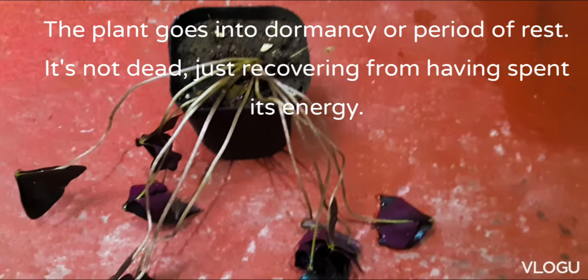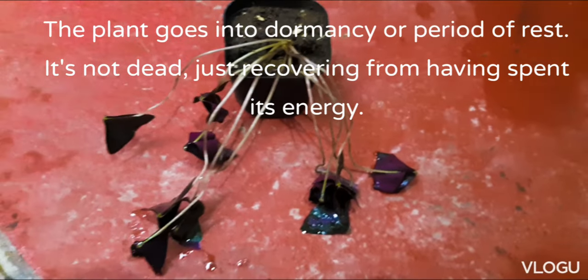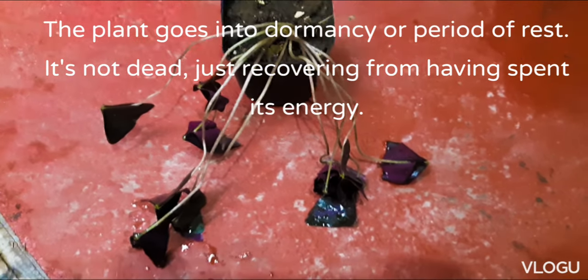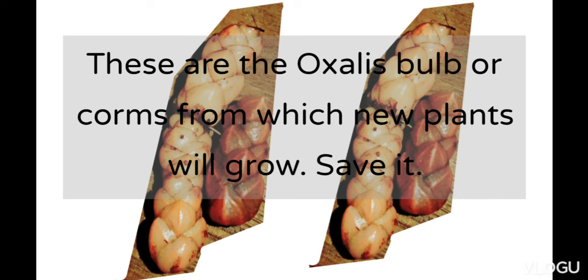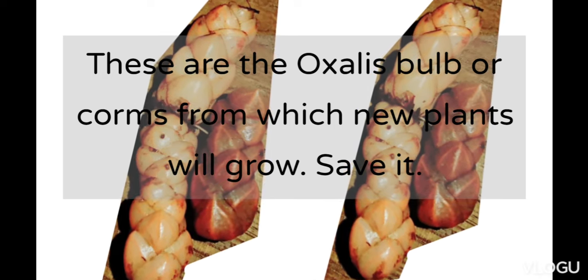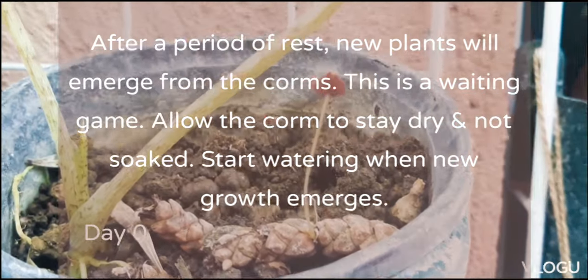This plant naturally has a dormancy period. At this point, what we will do is allow the plant to dry up and then we will save its bulb. I usually just leave the bulbs in a pot and then wait for it to grow like this one.